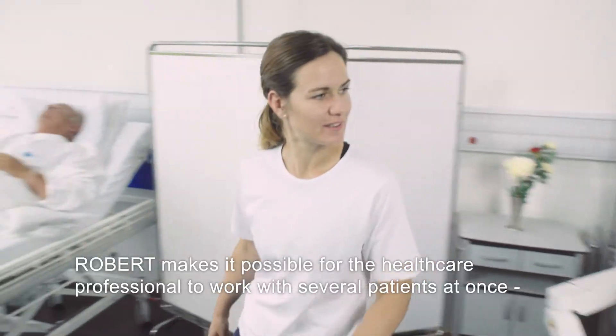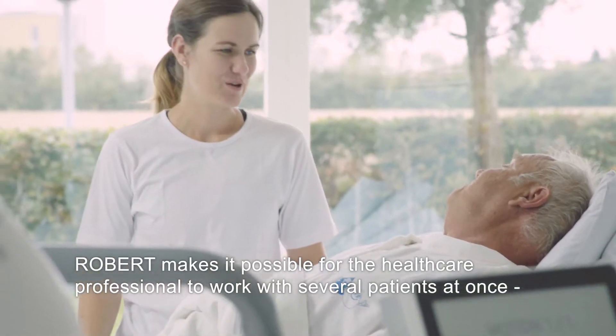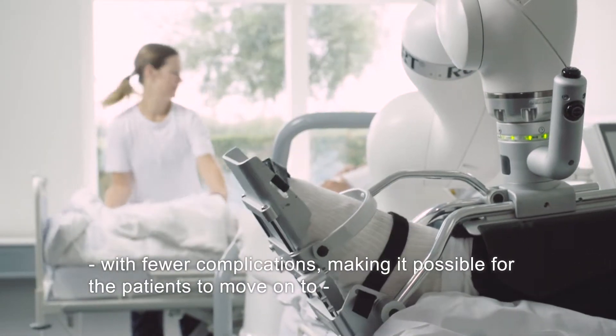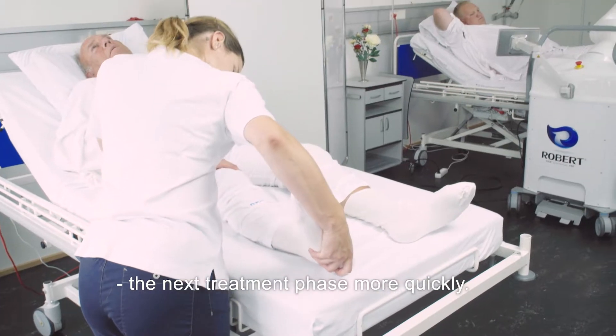Robert makes it possible for the healthcare professional to work with several patients at once. Robert takes part in a more efficient and comprehensive rehabilitation with fewer complications, making it possible for the patients to move on to the next treatment phase more quickly.